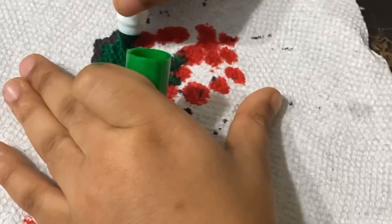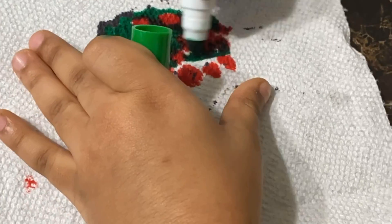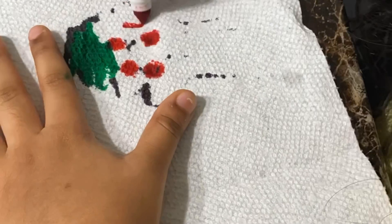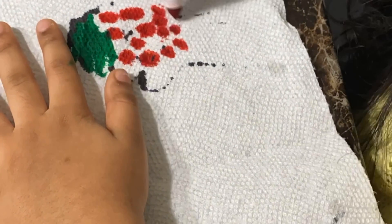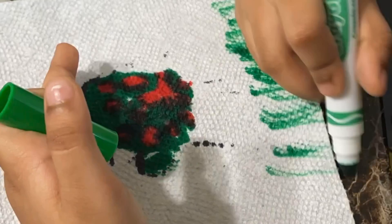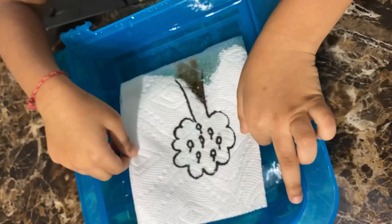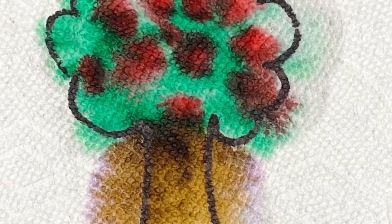Now open up the inside sheet and start coloring with markers. Then dip the whole napkin in the water and look how the color spreads.